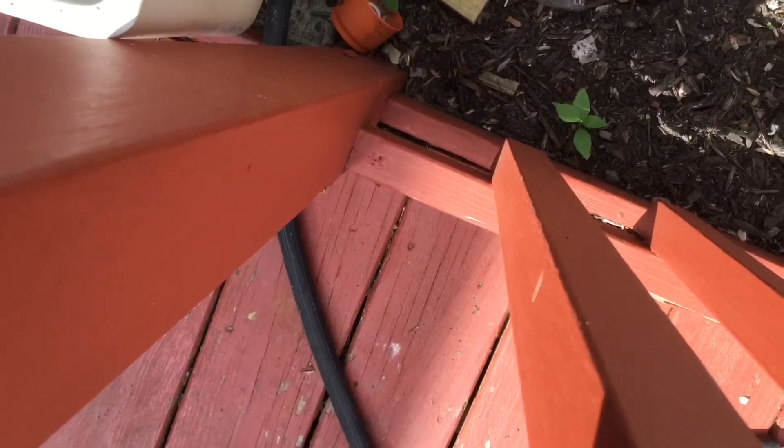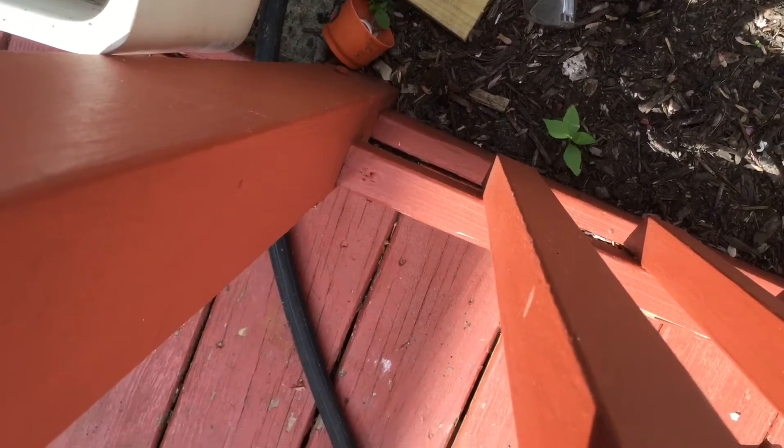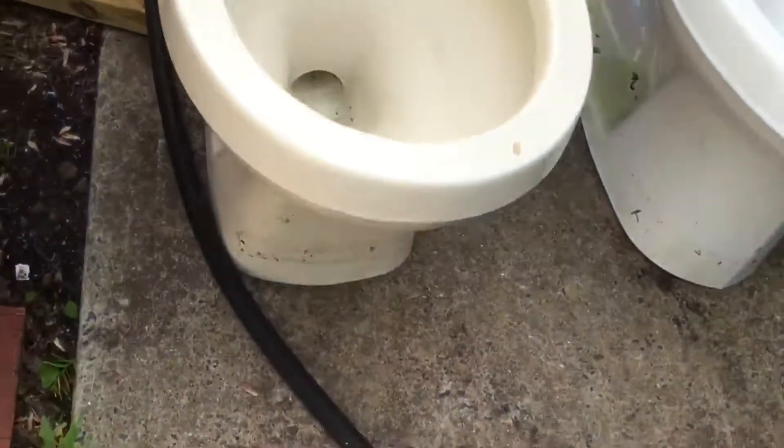Hey guys, TPM Plumbing here. Today I'm going to be doing a video comparison on my two Aquasavers — my 1998 Gerber Aquasaver and the 2000 Aquasaver.